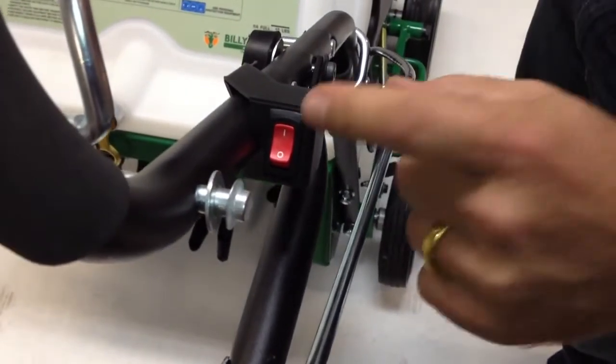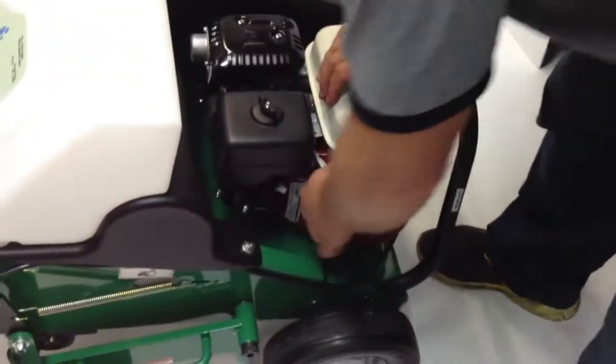When you put it on one, that's on. So now we have this on, we have the machine on, we have the idle low — I should just pull this and it should start.